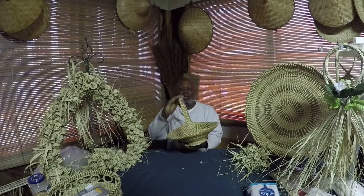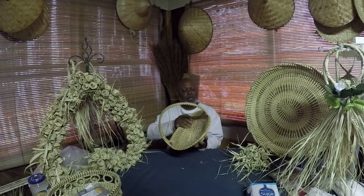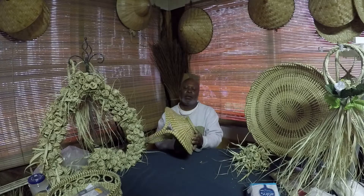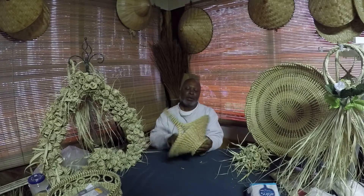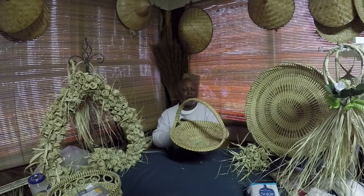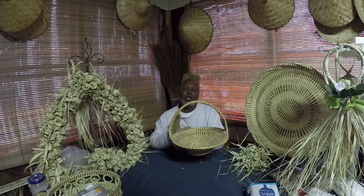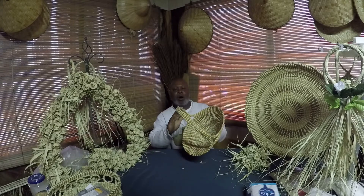I've went through, tightened the handles, I've rewrapped the entire basket from the beginning to the end, even fixed the pedestal on the bottom. The basket is now tighter, stronger. It looks like brand new. I put no extra material into this basket, so the only thing that I used to fix this basket is the palm.